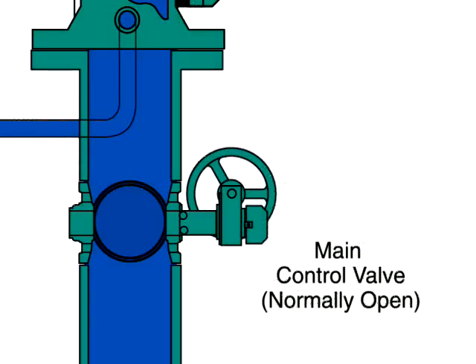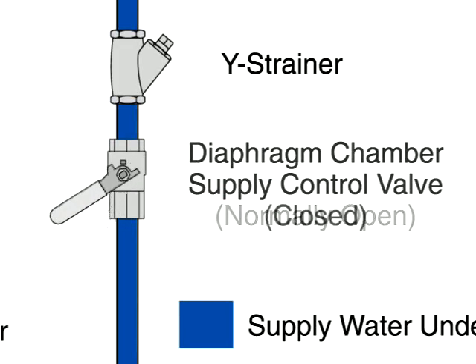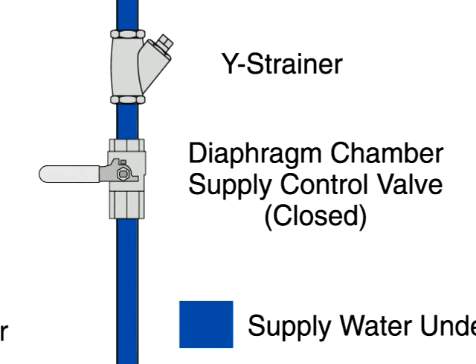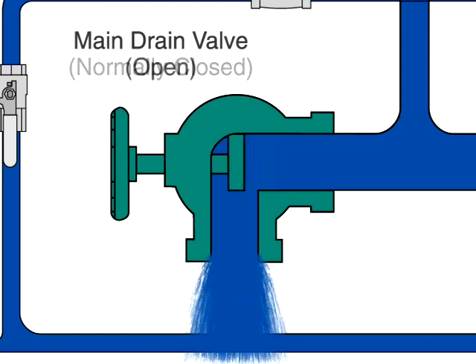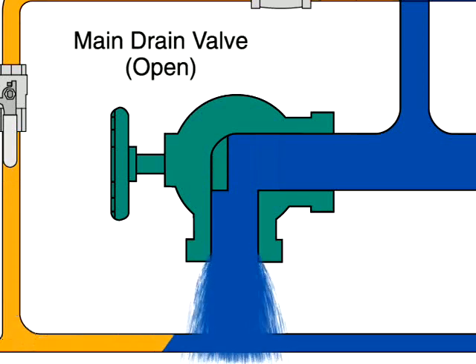To reset the valve after the fire is under control, the main supply valve is manually closed to shut off the water supply, and the diaphragm chamber supply valve is also closed. Then the main drain valve and all auxiliary drains are opened to drain water from the system.